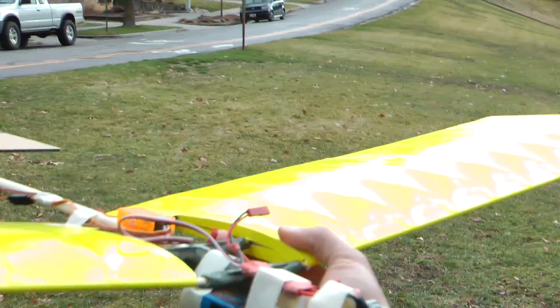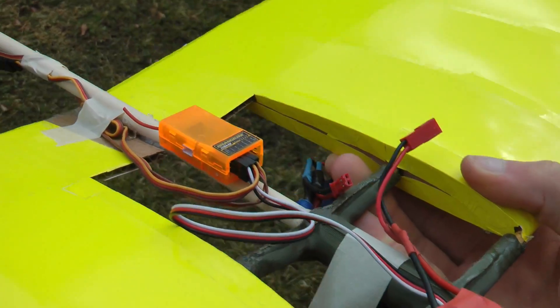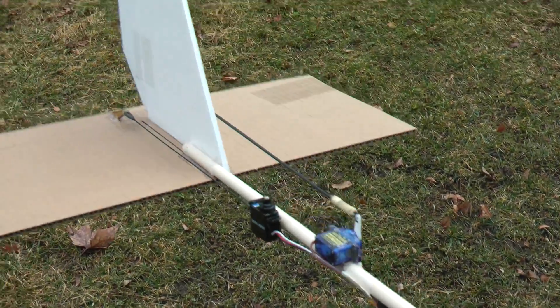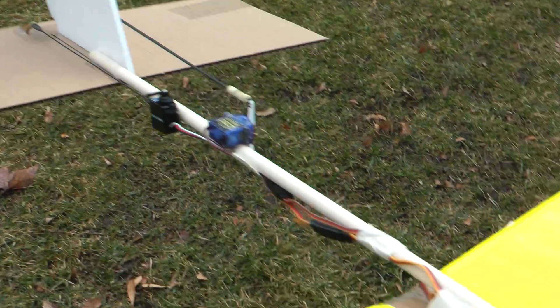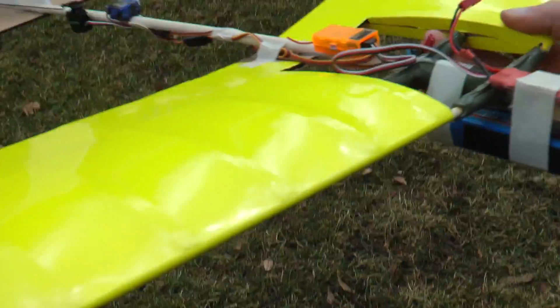So we're going to try and do a maiden flight here. Built it in about 30 minutes, minus the wing, which was a prototype for a school project. Now I'll go throw it off that hill.